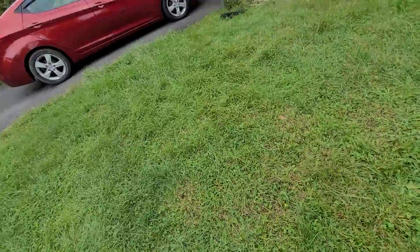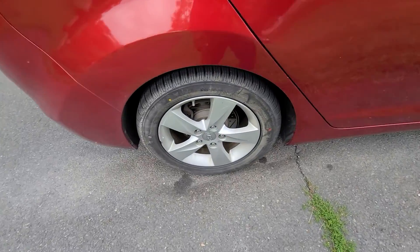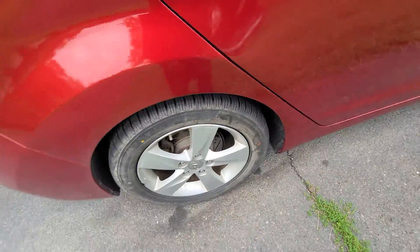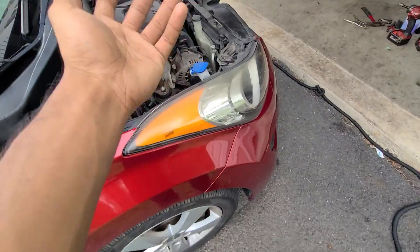This thing drove good. I don't know what the hell's on these tires but it probably just needs to be scrubbed or something. But yeah, so far the Hyundai's driving good.